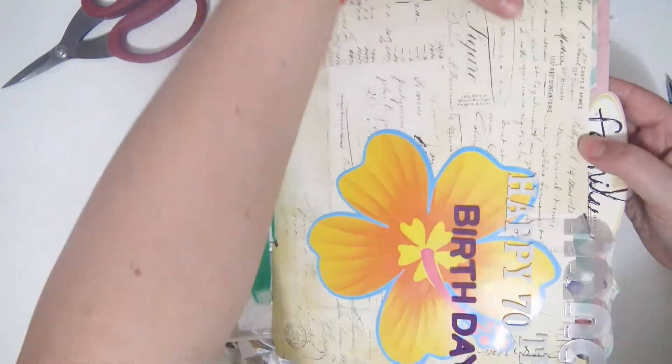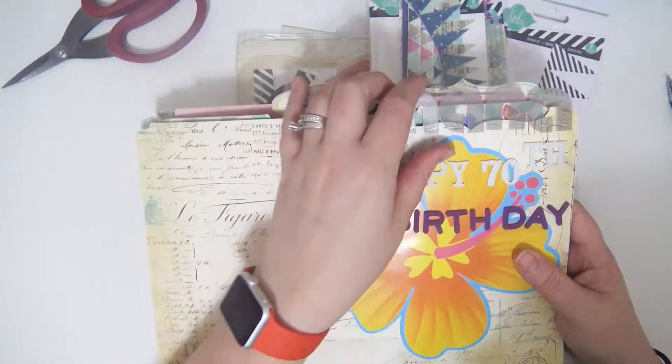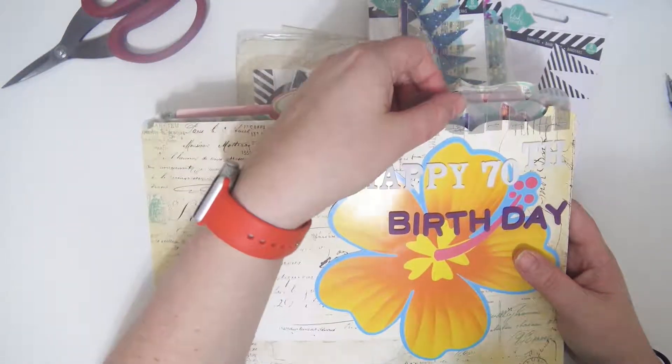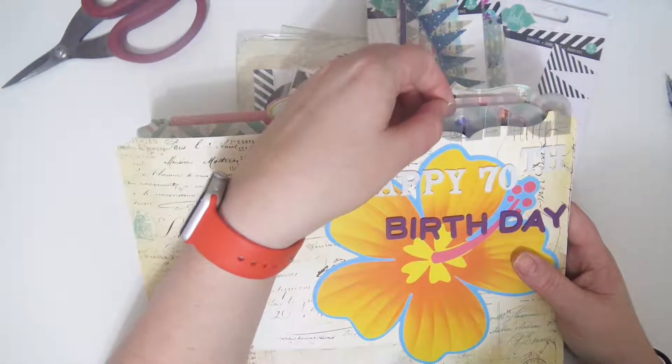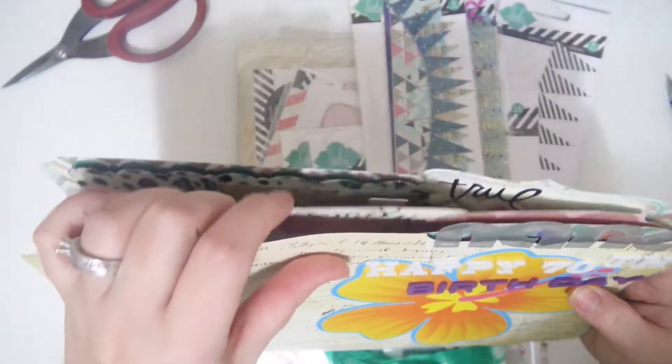Super, super cute, and I just love how — even from the outside it just looks so cute and layered. And I have these Heidi Swapp little — I don't know — clear pop or something I think they're called — little ghost letters — and just so, so cute.